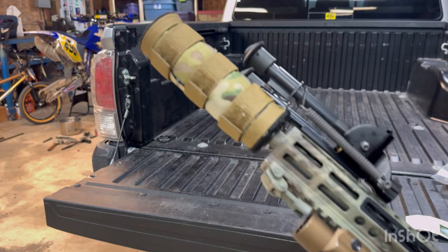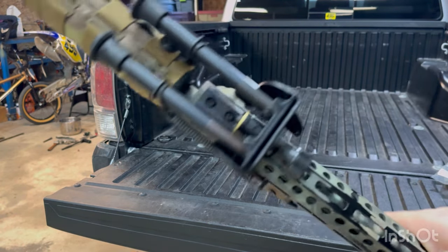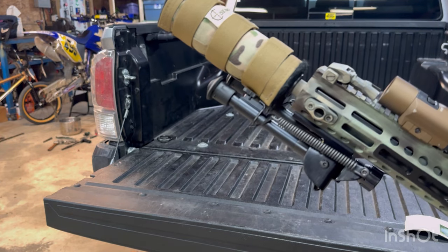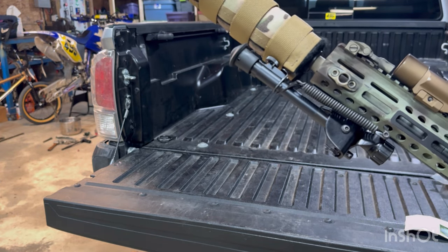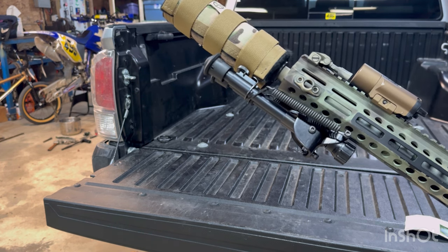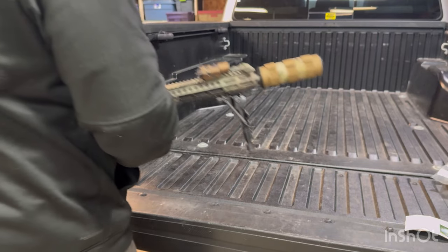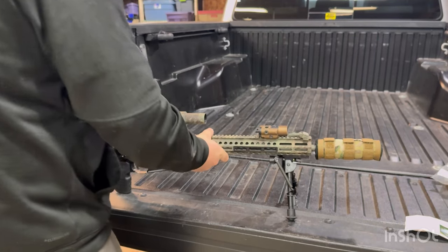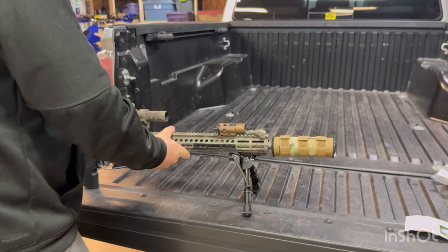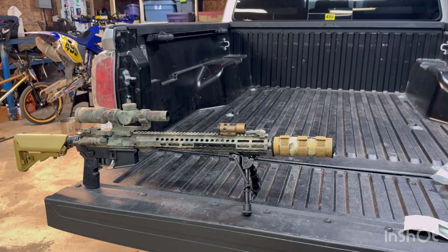Look at how good this thing fits against the suppressor, right up here. It literally couldn't get any better. Now obviously that's with the suppressor cover — I wasn't worried about it if it did touch it. But that's perfect. Look at us — it's like we don't have to balance it on the tailgate anymore. Check that out, that's pretty sick.